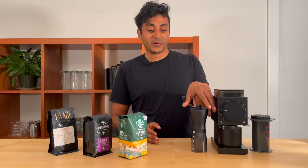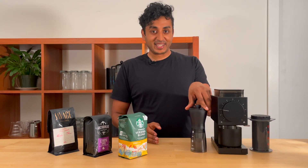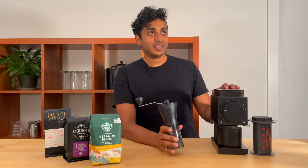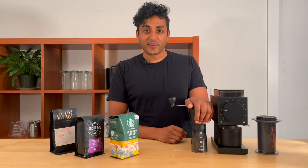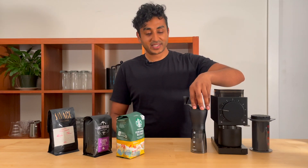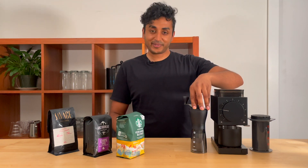The first is the Hario Ceramic Coffee Mill Slim Mini Plus — that took a few tries to say — the $40 Hario Ceramic Coffee Mill Slim Mini Plus.